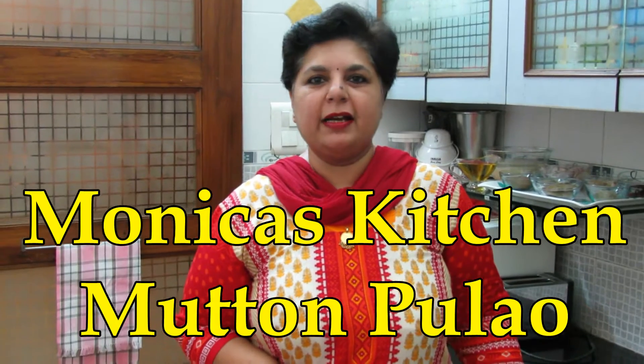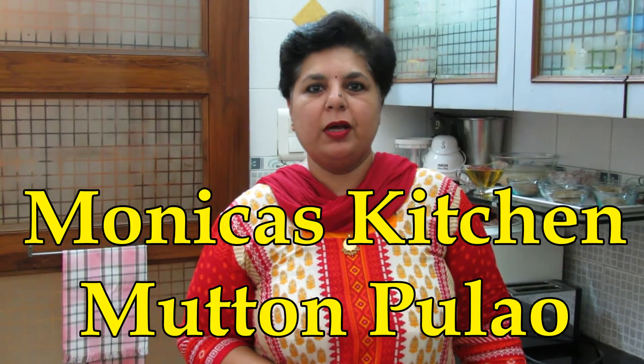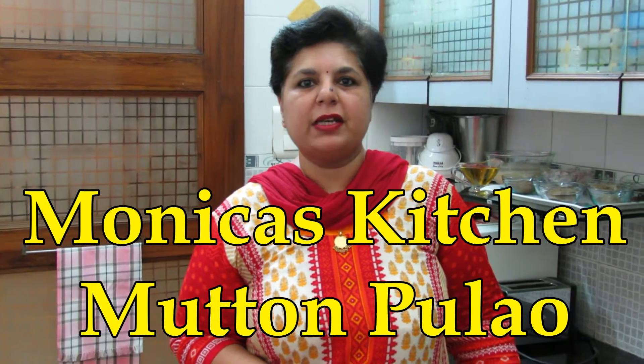Welcome to Monica's Kitchen. Today I am going to make a mutton pulao — a mutton pulao in which the rice is cooked in the mutton yakni. To make the mutton pulao, we first have to make the mutton yakni.